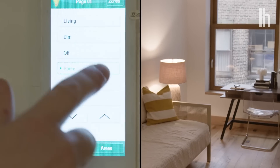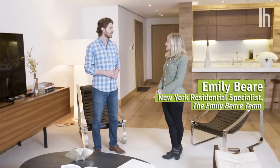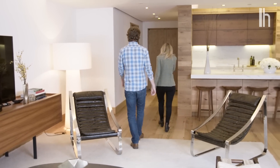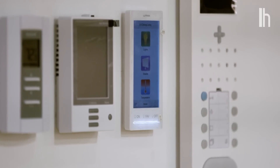Tell me about these hub systems that you have here at 60 White. Is everything connected to just one system? Everything is connected to one system. The lights, the shades, and the temperature — you can control the air conditioning, the heat. This can also be controlled remotely on an app on your phone, so if you're away, you can turn on your heat or air conditioner from wherever you are.